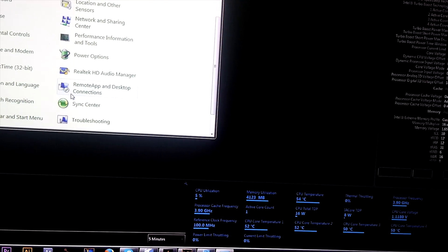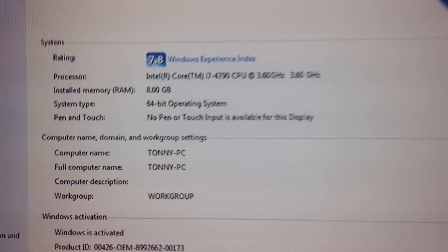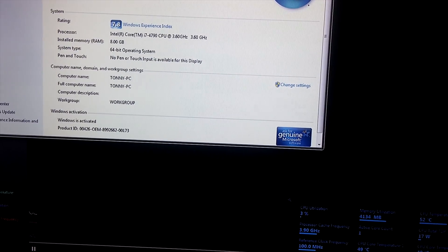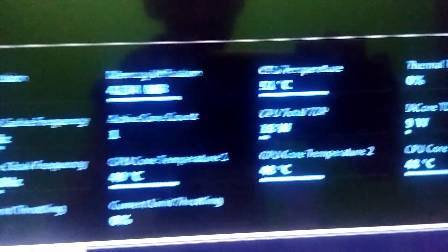And for those who don't know what my spec is, here it is: i7-4790, 3.6 GHz, with 8GB of RAM.